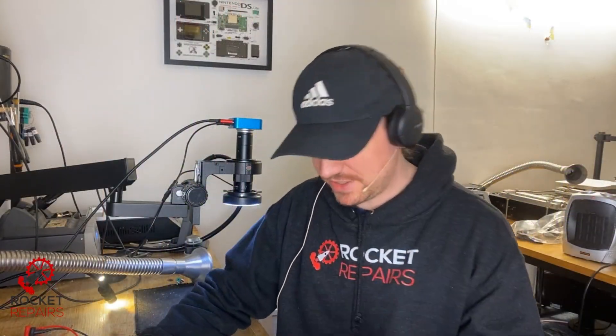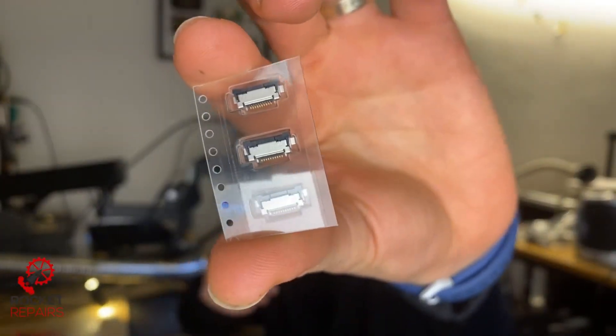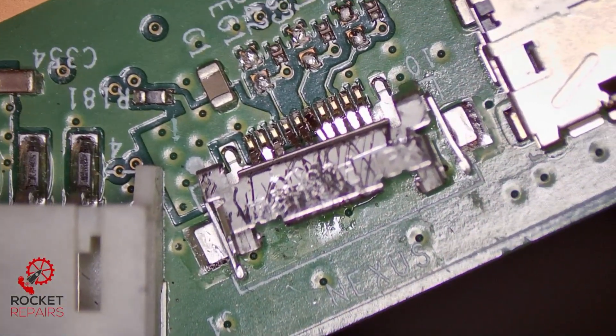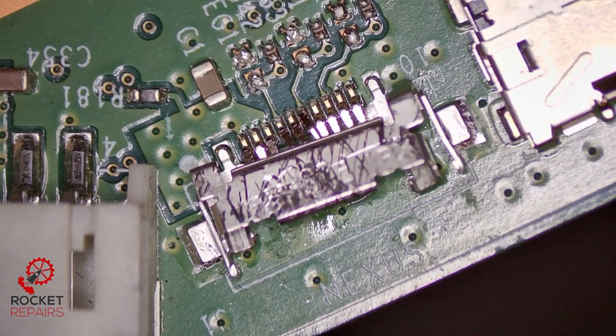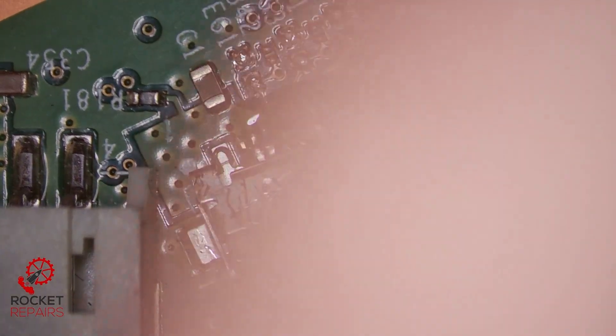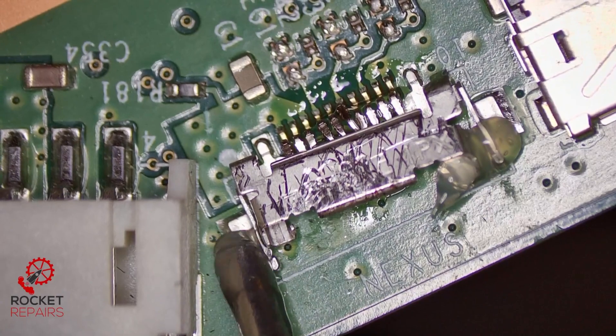I have returned earlier than expected — they were meant to come at the weekend but arrived three days early, which is a result. I have the Nexus connector that we need and the Xbox motherboard, so let's replace it now. Here we have our Nexus connector. Apply a little bit of flux. The board is very warm — add it on the heater, it'll be on the sides as well. I'm applying heat from the underside of the board now.